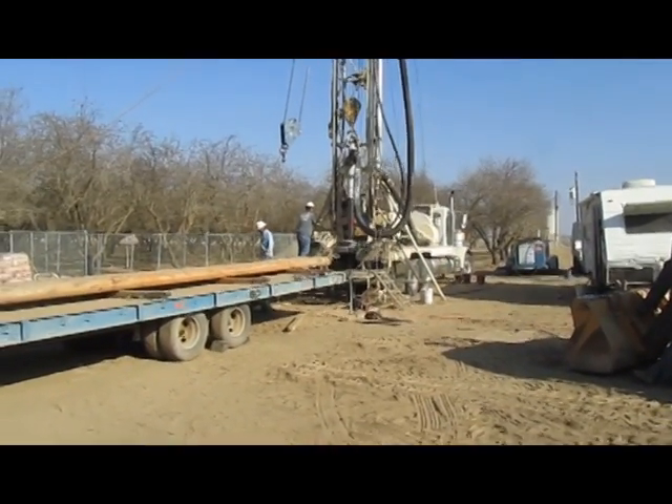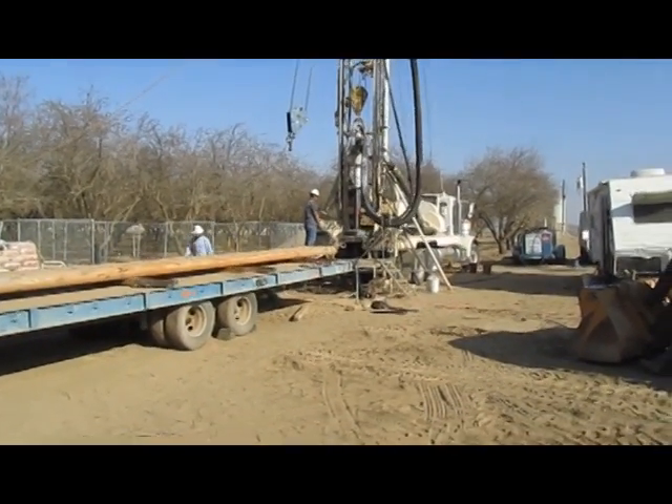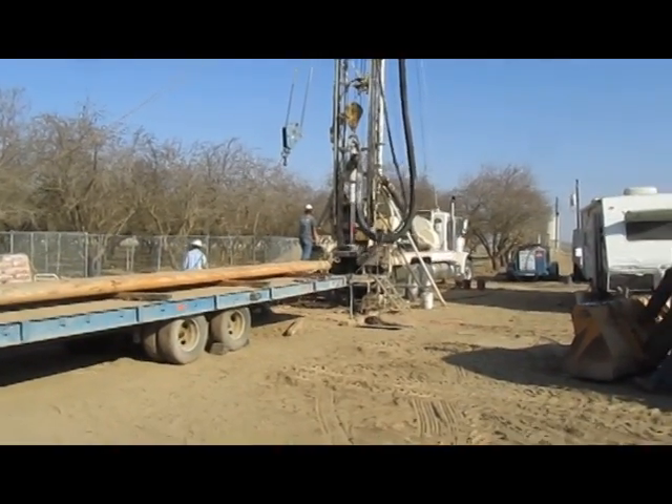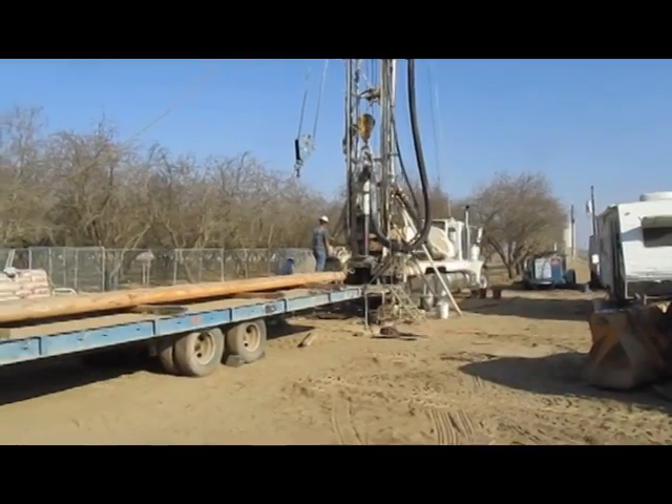This well is going to be approximately a thousand feet deep, and the final casing diameter is going to be 16 inches. We hope to get somewhere right around 2,000 gallons a minute.